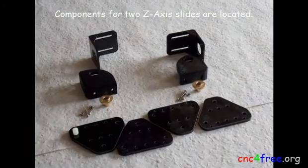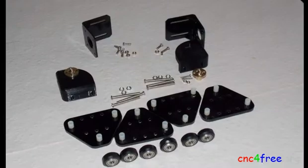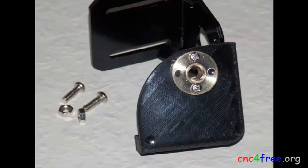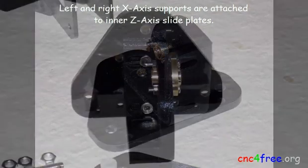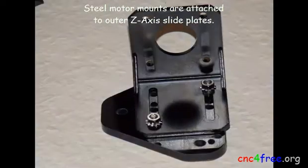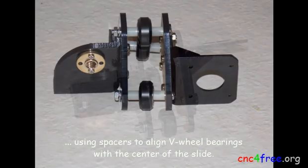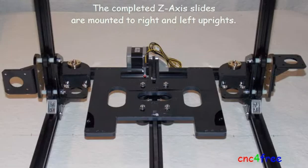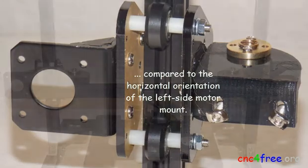Components for two Z-axis slides are located. A brass nut is secured to 3D-printed left and right X-axis supports. Left and right X-axis supports are attached to inner Z-axis slide plates. Steel motor mounts are attached to outer Z-axis slide plates. Inner and outer Z-axis slide plates are bolted together using spacers to align V-wheel pairings with the center of the slide. The completed Z-axis slides are mounted to the right and left uprights — note the vertical orientation of the right-side motor mount compared to the horizontal orientation of the left-side motor mount.